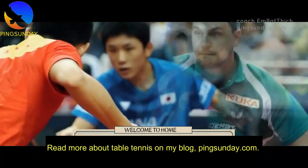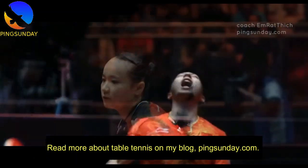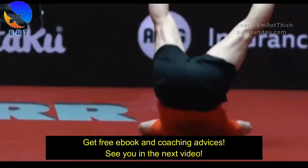Read more about table tennis on my blog, PingSunday.com. Get a free e-book and coaching advice. See you in the next video.